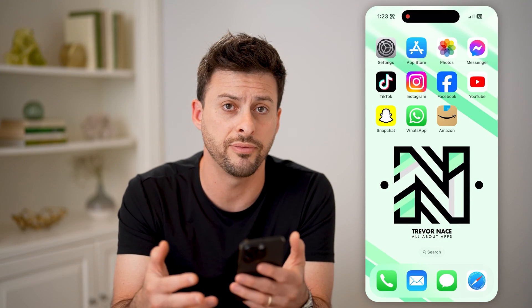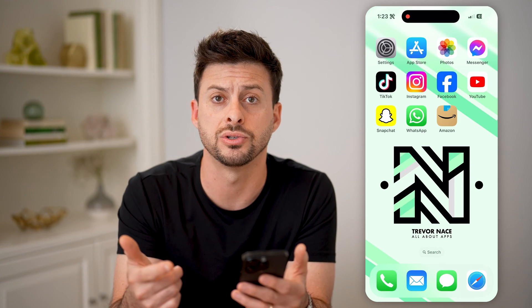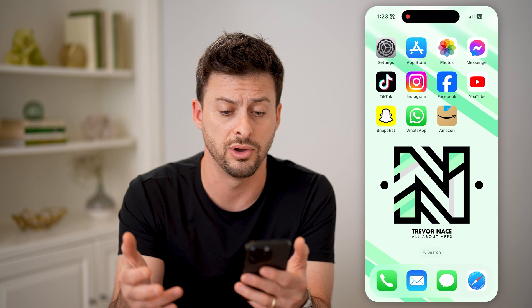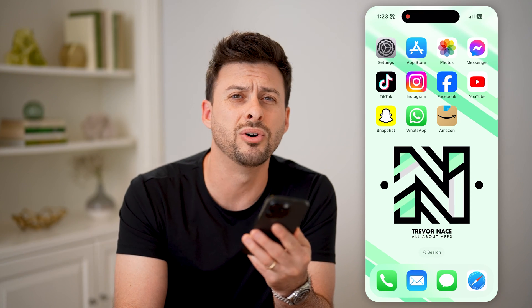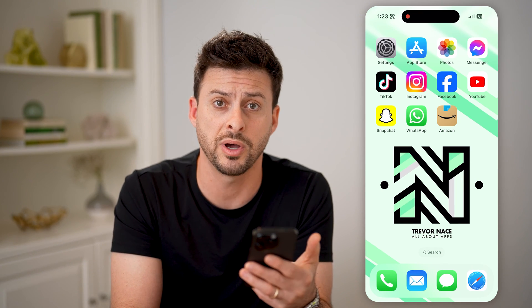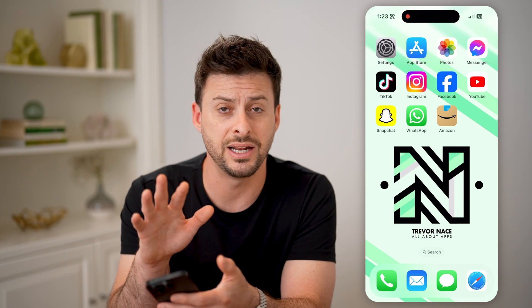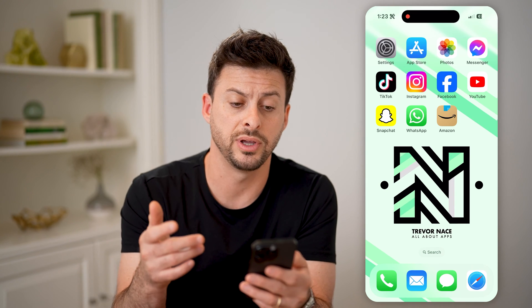So basically, you're going to turn off everything that you don't need — close out of apps, dim your screen, turn off Wi-Fi, Bluetooth, or anything you don't need. Another thing, of course, is just to turn off the phone and put it in a cool spot. If you don't have access to a cool spot, make sure that it is shaded and not in direct sun, and that will help it from overheating.